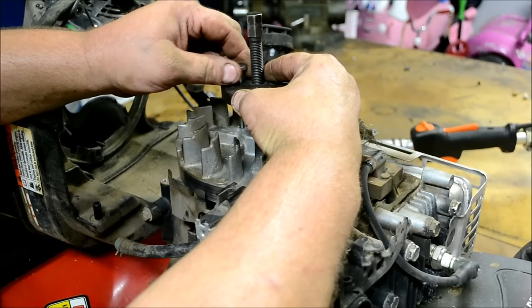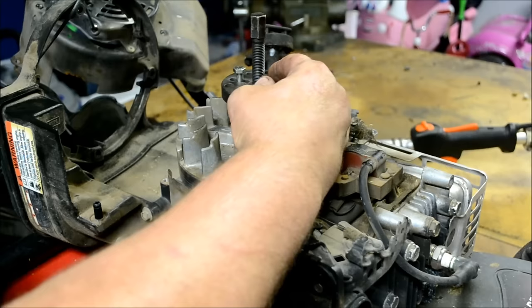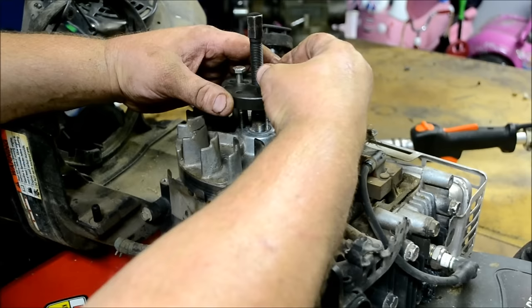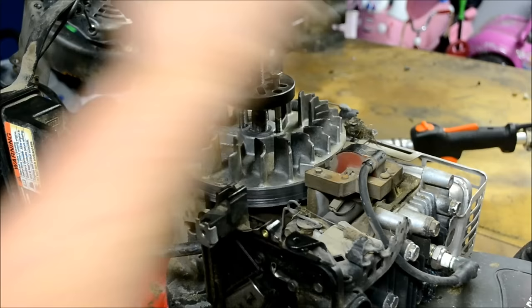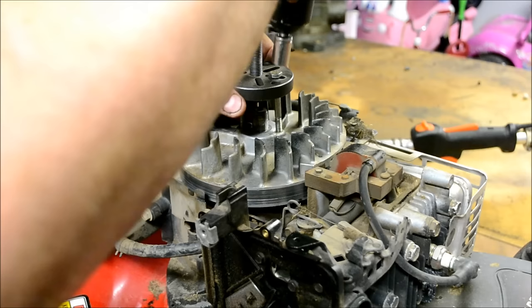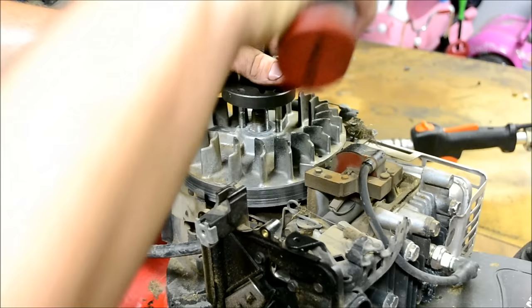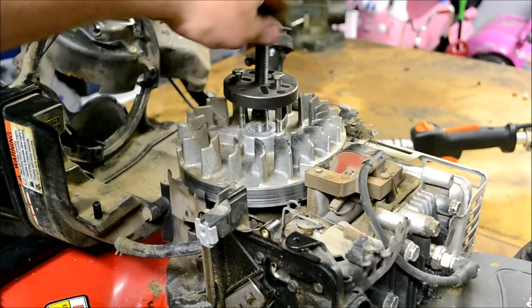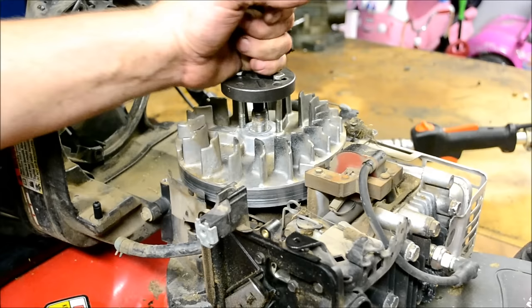Thread the bolts down in there and hit them one time with your impact just to be safe. Then go ahead and start turning the forcing screw to pull the flywheel off.